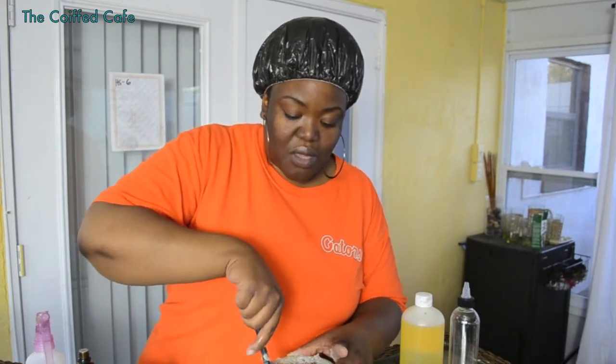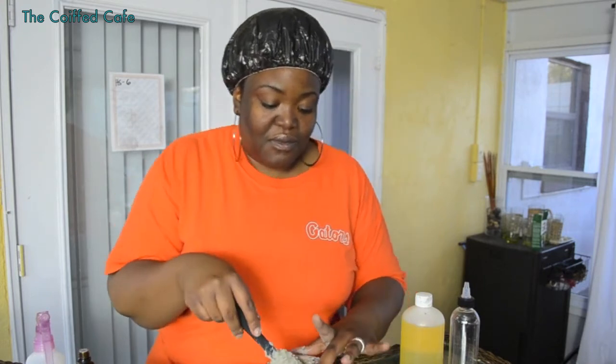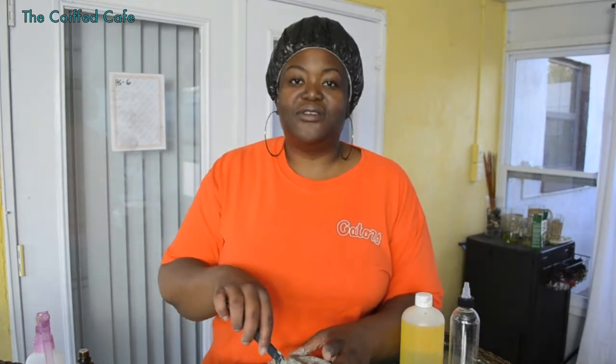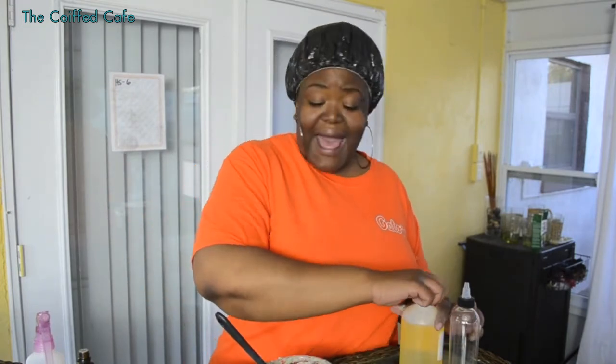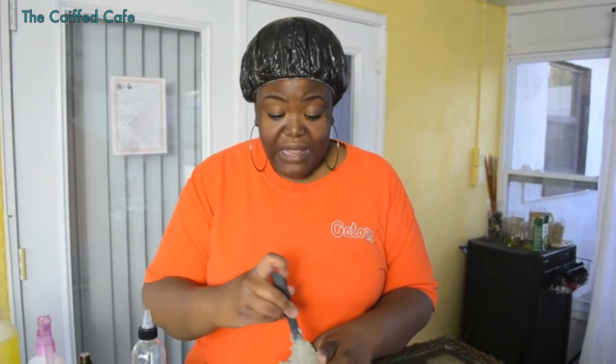Oh yes, it's strong — it just lights it up! All right, so we are ready to apply. This is the texture that I usually like. You can make it thinner — use half of the ingredients and add more water to make it more of a clay liquid cleanse, then add it to your applicator bottle. But I'm just going to apply directly from this bowl.